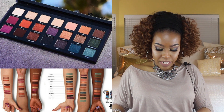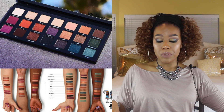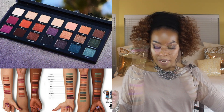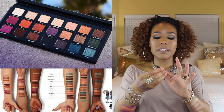We're on the last row now. The next one is Wild Heart, described as a bright fuchsia — here it is. The next one I have is Punk, which is the red brown matte — here it is right here.